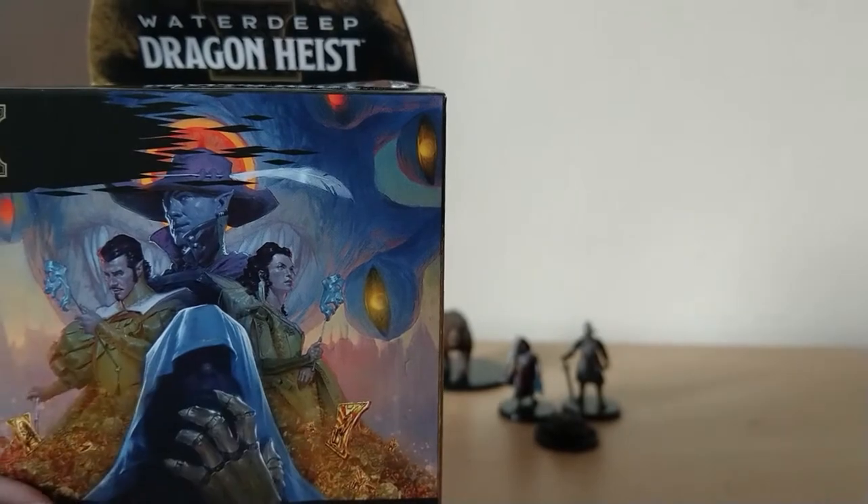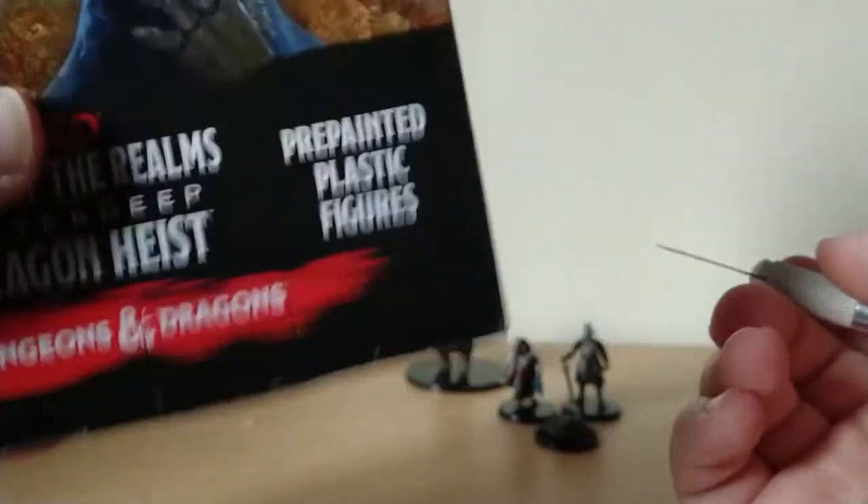Box number two, out of eight. Doesn't feel very heavy.